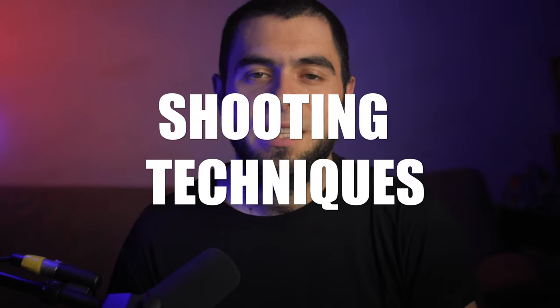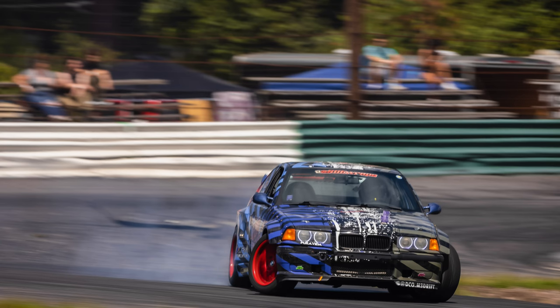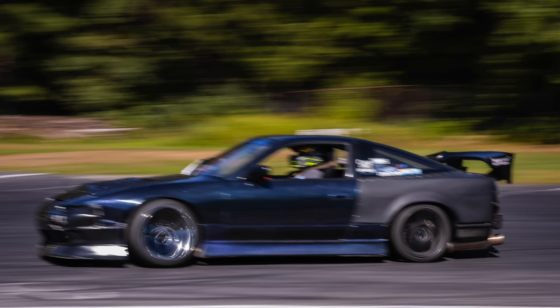For stills photos, you would simply find a good angle and snap the cars as they come into your desired shooting location. Still shots are an easy way to get into racing photography and learn the basics. I suggest you start there and work your way up to some of the harder techniques. Panning photography is the next style you can learn — this will take a lot of practice, and be prepared to have a ton of really bad and unusable shots.